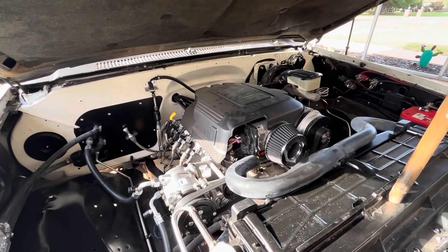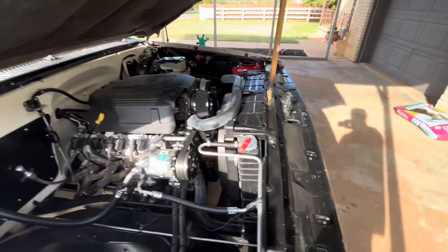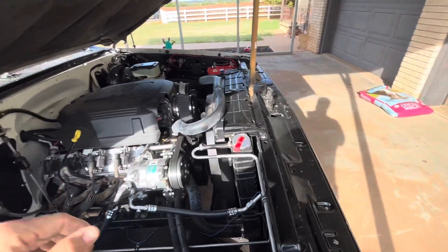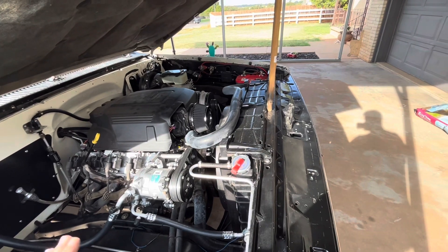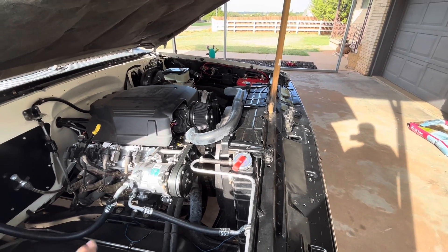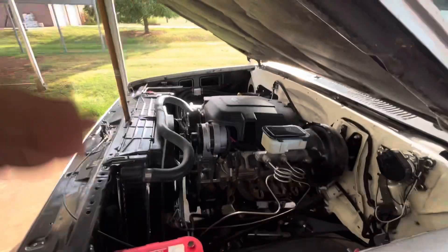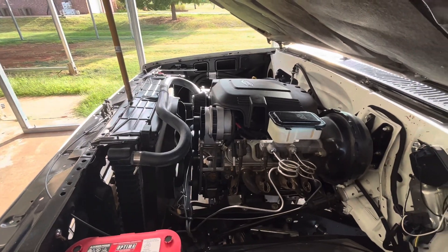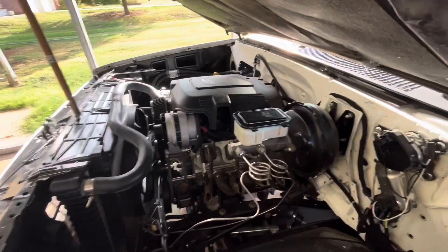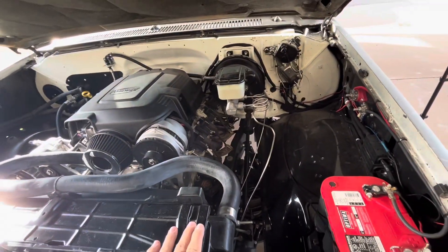This thing will idle at 205 all day long sitting in traffic — you don't have to worry about it overheating. I think it is a four-core radiator, being a factory replacement for a big block. I've got the factory 195-degree thermostat in it. It'll run 195 all day long down the highway whether it's 110 or 120 degrees out. Everything is basically factory replacement or just factory for a 5.3 — nothing really hard to it. Even the isolators are just factory big block isolators for the bottom and top of the radiator.